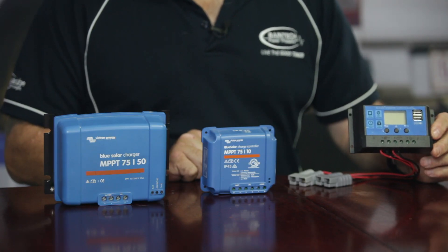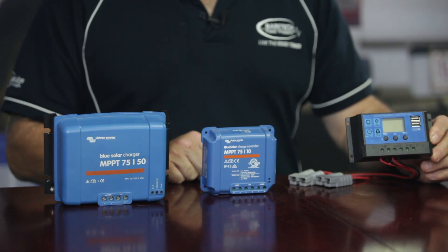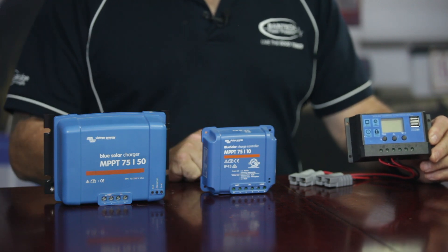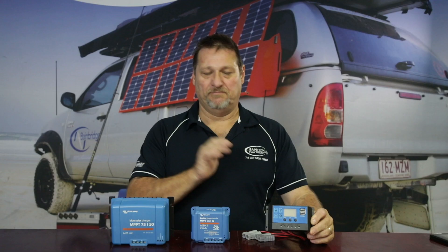If you don't have a lithium setting on your PWM, that doesn't mean you can't use it with a lithium battery. If it has an AGM or lead acid setting, stick it to AGM because that means it will be charging at around 14.2 to 14.4 volts, which is quite acceptable for lithium batteries and will still float it up in that higher 13-volt range. It won't get it to 100%, but it's more about maintaining your battery. Having your lithium battery at 100% all the time isn't ideal anyway, so work on a range between 80 and 20% and the batteries will last a very long time.